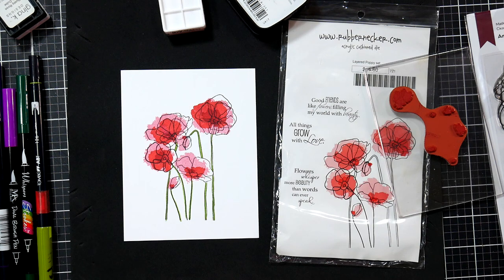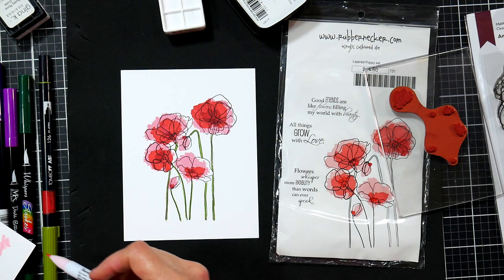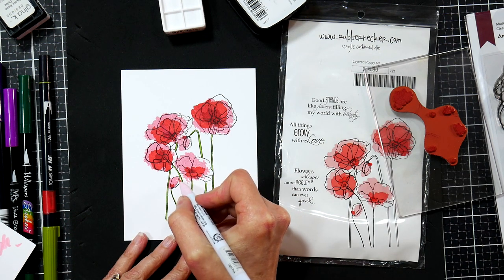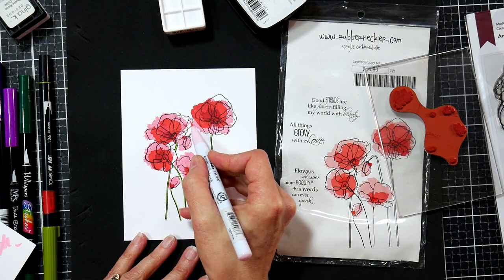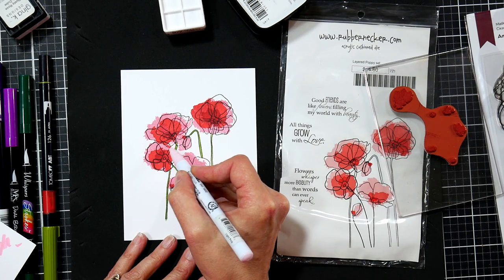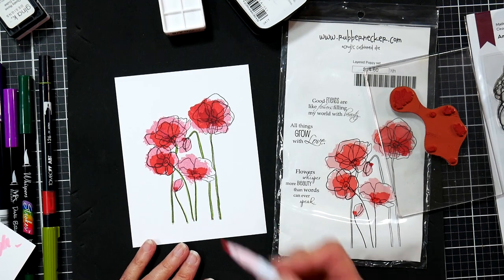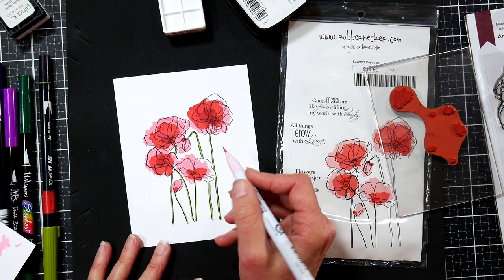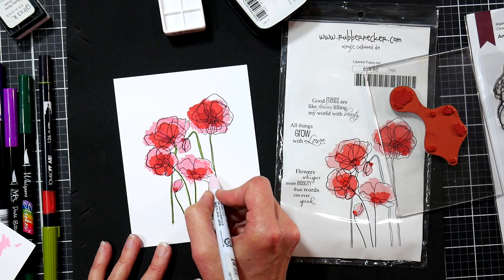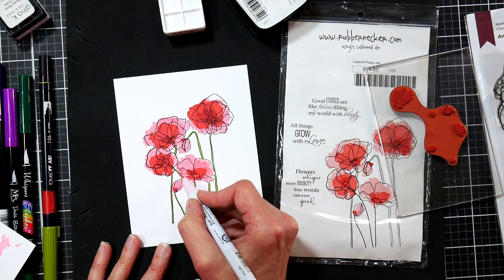That's a little too dark — let me find a lighter pink to add a little bit of lighter color. If you decide it's a little too artsy for you, just go in and add a layer using a real brush pen. I'm using a Zig, but I've used Genuine Crafts, Arteza, Ohuhu, and Color — they're all very good. I'd recommend doing a whole petal at a time so you don't end up with any weirdness.